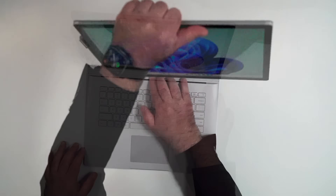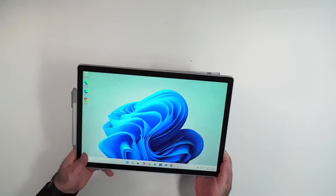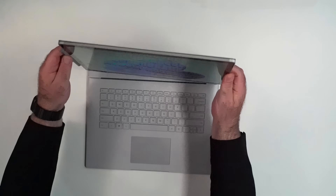It had an IR camera that was really great, an amazing keyboard, and the fact that you could put a dedicated or discrete GPU was great at the time. You press the button right here — sometimes it works, sometimes it doesn't — that was one of the issues I've been having with this.